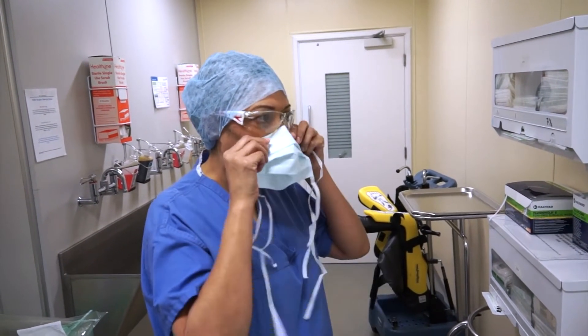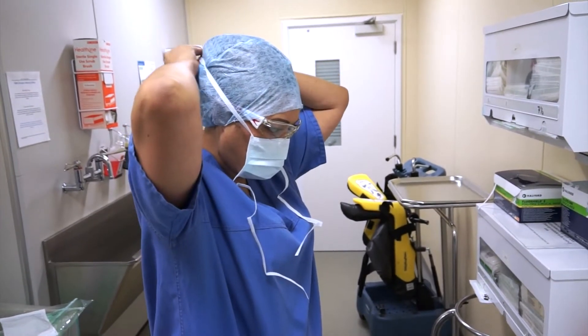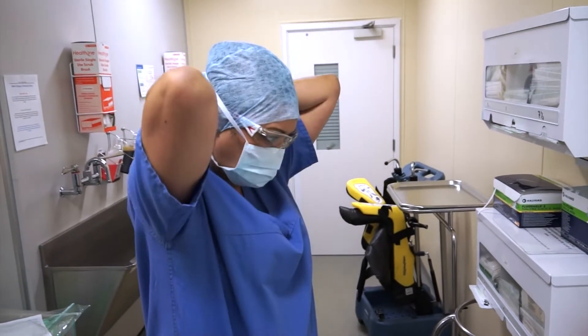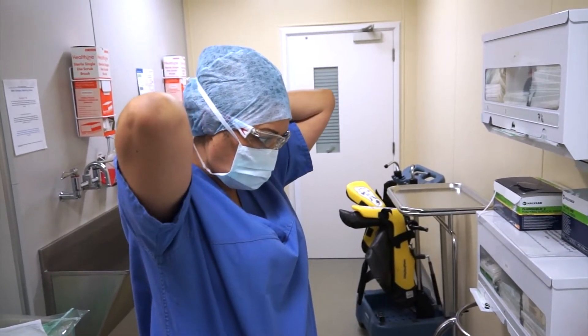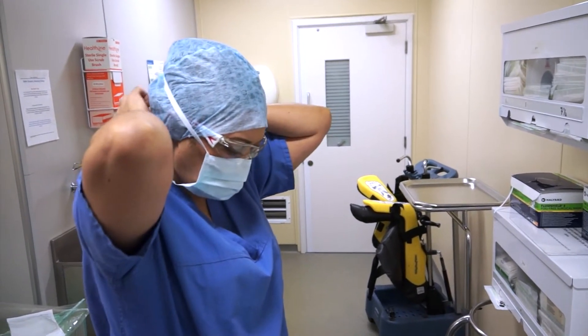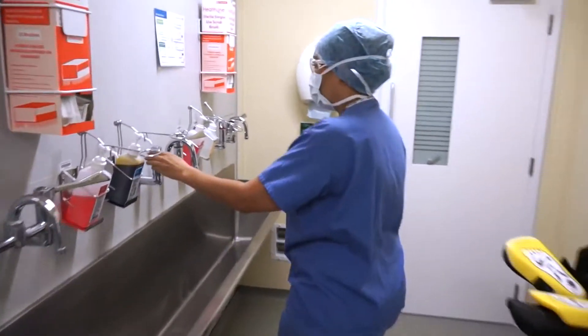I'm putting my mask on, so I've got to make sure that's very comfortable because it might be on there for a few hours. Tie it at the top and then the bottom ties. Some people tie that bottom one on top of the head — whatever's comfortable for you. If you had a beard, you'd need to make sure that was contained within — make sure that's covered. Which obviously these days you don't.